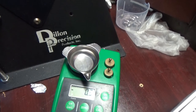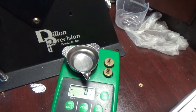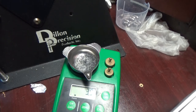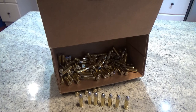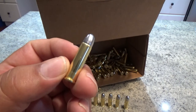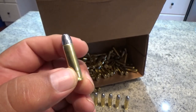We're down to the last shell. Put the last charge in and see if it registers — 3.9 grains. Let me re-zero that. Wow, 3.9 — pretty consistent with that Lee auto drum. Let's load this last one up. There we have it: 100 rounds of 32 H&R Magnum, 104-grain lead round nose, Federal small pistol primer, virgin brass from Starline, and 3.9 grains of Alliant Unique.